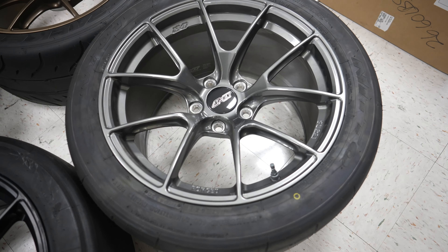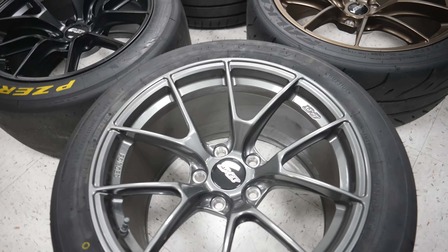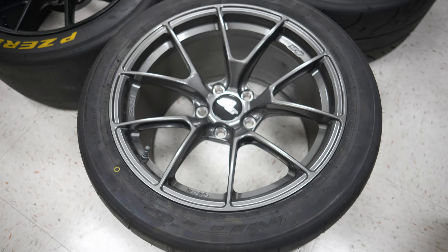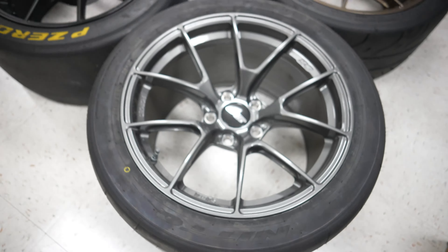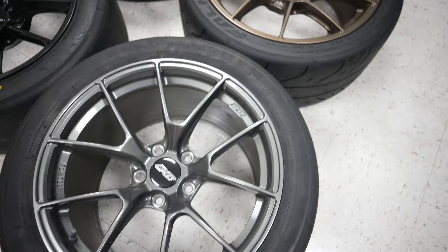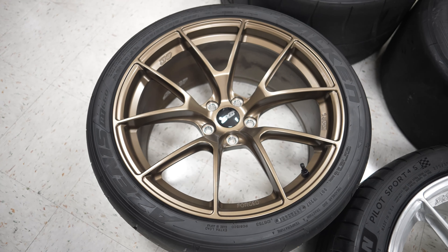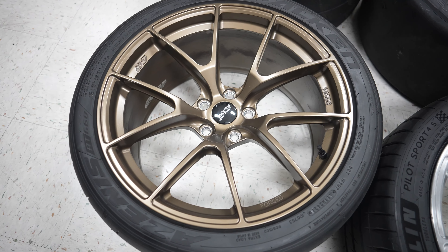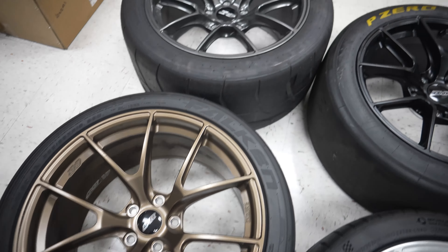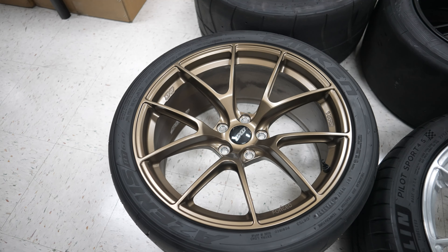Next up is anthracite. For whatever reason it looks way lighter on camera than it does in person — it's actually a darker metallic gray. I love this spoke design by the way, look how concave that looks. Full forged wheel, super strong. And then here is satin bronze, which looks so nice in person. I think this will also do well with brake dust — it's a more matte finish versus the shinier anthracite. So I think I'm leaning towards the bronze, but let me know in the comments below what color you think I should go with.